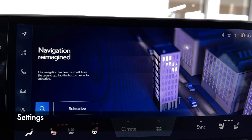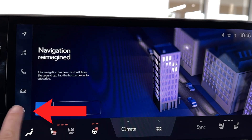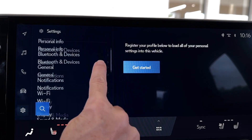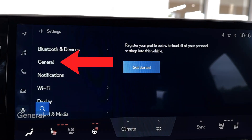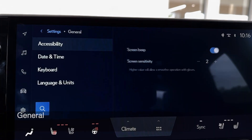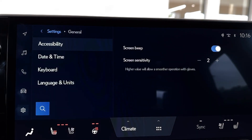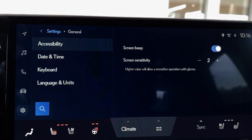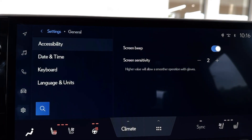To access the customization for winter glove mode, click on the gear in the Lexus interface menu to open your settings, then scroll to open General. Right at the top you'll see Accessibility — just make sure that's selected. It should select automatically when you open this menu.